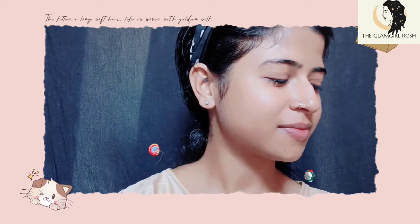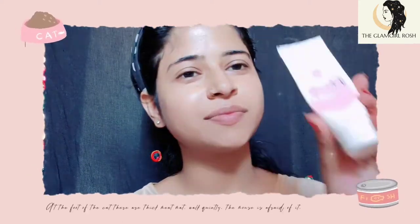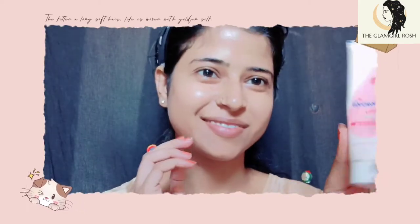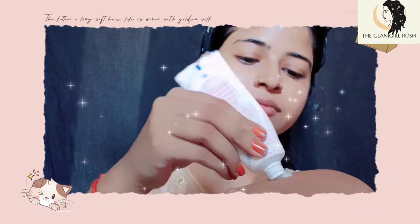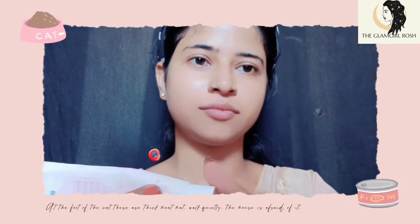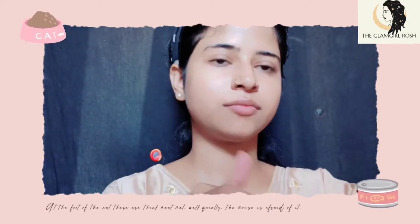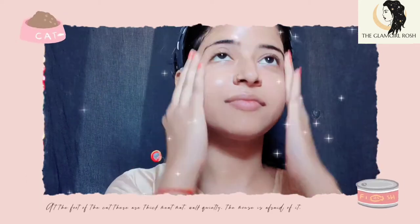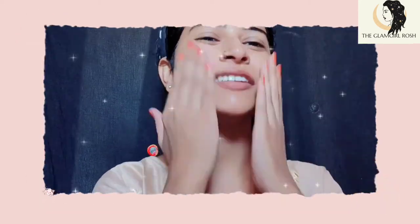First of all, we will clean our face and then apply a moisturizer. You can use any moisturizer. I am using Johnson's Baby Cream as a moisturizer. This is very good if you are a beginner or a teenager. It is not chemical, so it can be used for kids too.